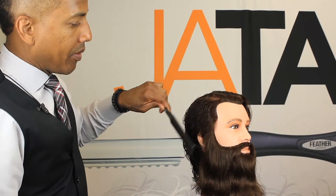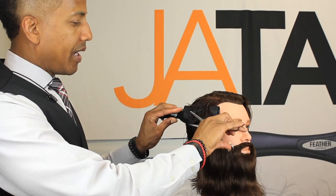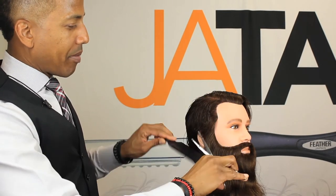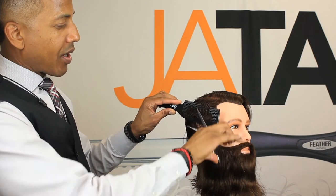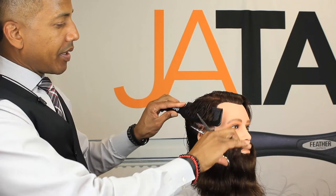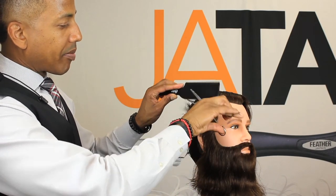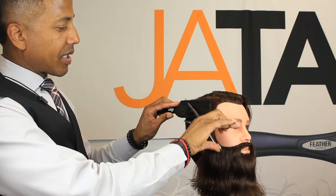Comb that hair down to create a softer feather look. Shear size doesn't make a major difference, but a longer shear gives you a larger area that you can cut at one time. Most barbers that use this technique would probably use a larger shear — anywhere from six and a half inches and above.